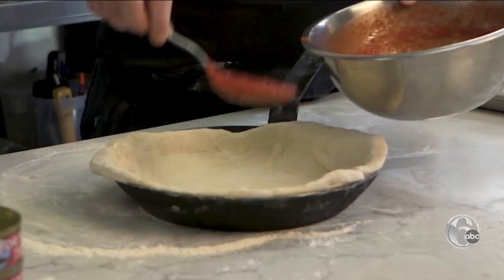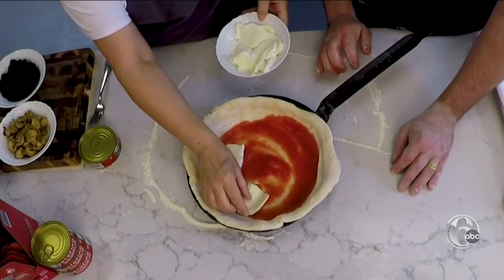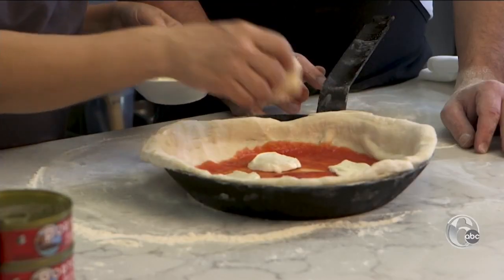We're going to do a Chicago-style deep dish. I'm going to go with tomato sauce and fresh mozzarella. Instead of shredding it, we've got some really nice slices — I think it looks really nice as a garnish. Give me one or two more.